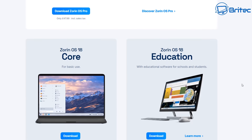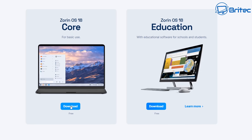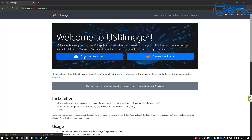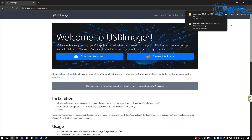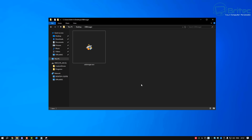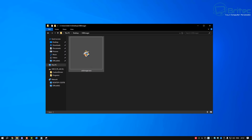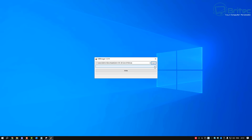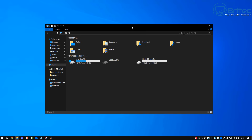We're going to download Zorin OS 18 Core edition — it's a free edition which means you'll receive security updates and support for a few more years. We'll download the USB image software to create a bootable USB flash drive with Zorin OS 18 on it. Open the software, select the Zorin OS 18 Core edition ISO file, select your USB flash drive, click the write button, and it will write that image to the drive.